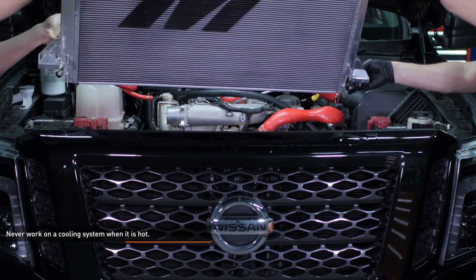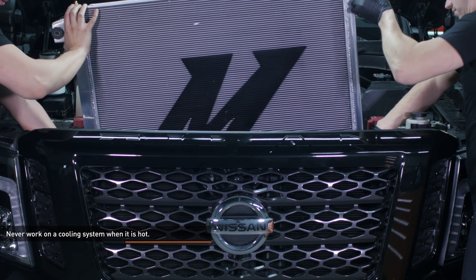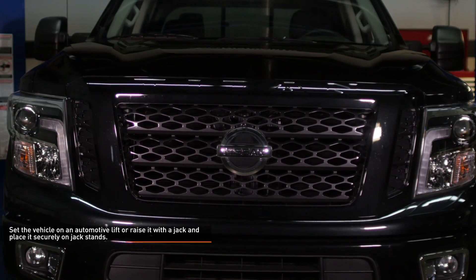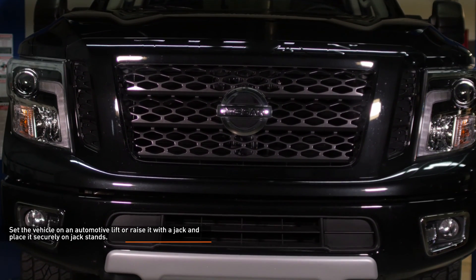The radiator and intercooler on this truck are large and unwieldy. It's a good idea to have a friend on hand to assist with the removal and installation of these heavy components. Set the vehicle on an automotive lift or raise it with a jack and place it securely on jack stands. Refer to your owner's manual for safe lifting points if you are unsure.